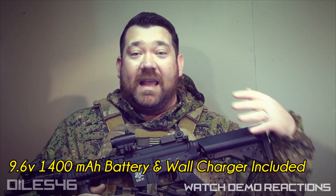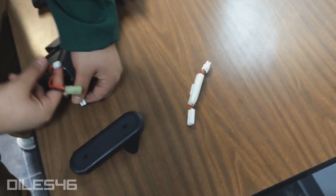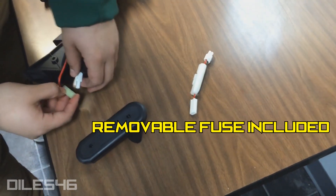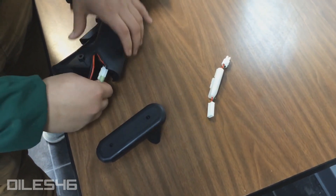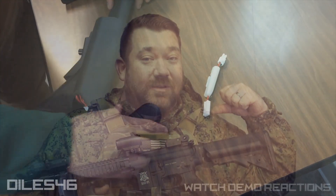That being said, the 9.6 that came with this helped us get going, but it really didn't stand the test of time — and this was only within two or three days of playing with it. We found that a 7.4 lipo works great on this. A 9.6 nunchuck nickel metal hydride battery is going to work great as well. We did run an 11.1 on this for the tests and for some actual open play, letting other people try it with the 11.1 lipo, and this thing was like a hammer — it was just laying a laser stream of BBs. Super nice gun.